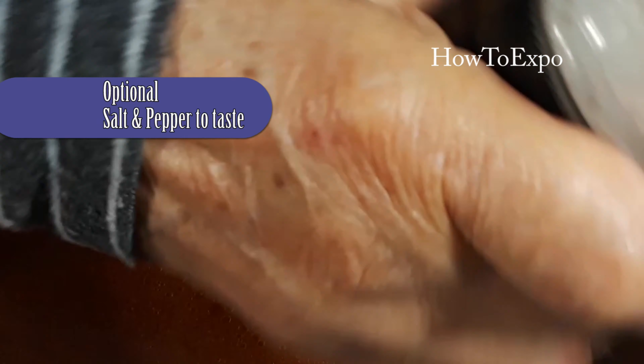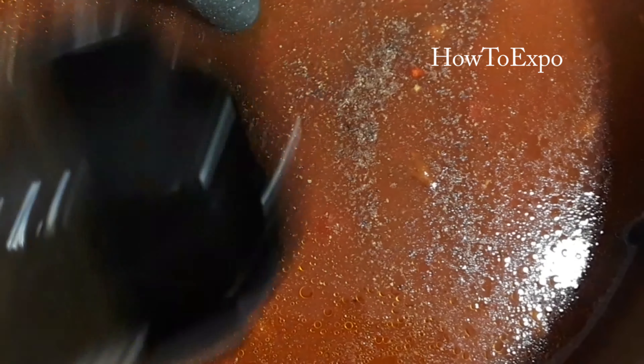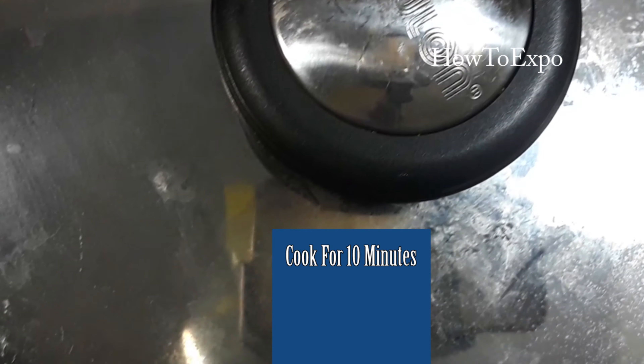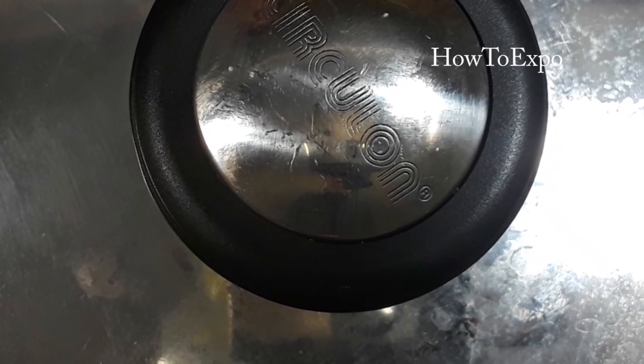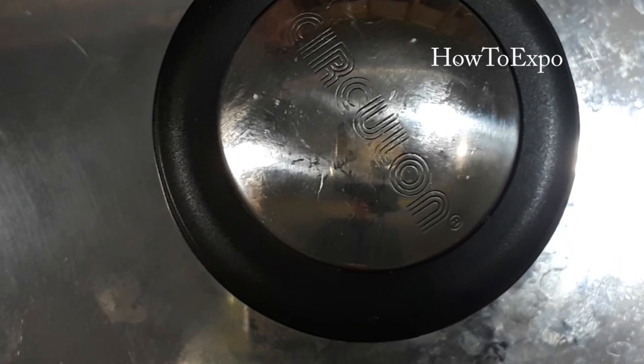Season with salt and pepper to taste. You can skip seasoning if you don't want. Some pepper. Cover it and cook for 10 minutes. You can also add oregano, or thyme, or basil — any spice that you like.